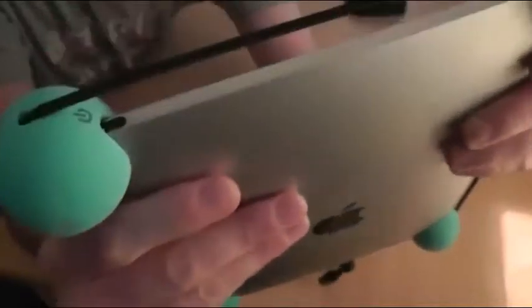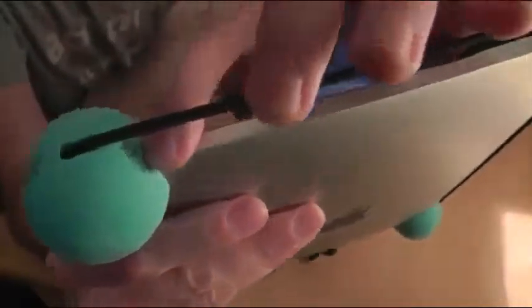Over here we've got the one with the power symbol. You can move it slightly to the side just to get access to the power button, and that does turn it on as you can see. And then if we look on the other side of the ball, you can see the mute button and we can just about reach it.